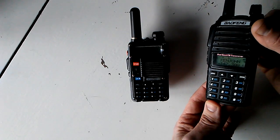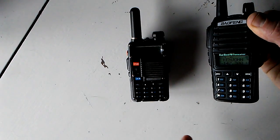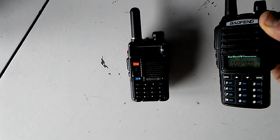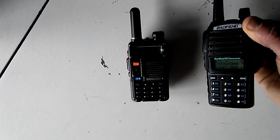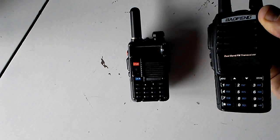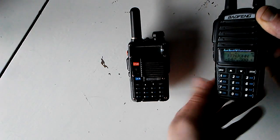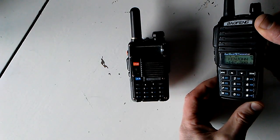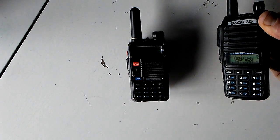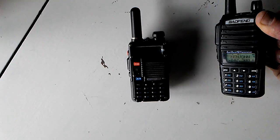If you're familiar with the Part 90 compliant radios in the U.S., they have to have the ability to disable field programming. That is so if someone's using them for commercial use — security guard, tow truck driver, someone working at a store, law enforcement, fire department — you have to have the ability to turn off the ability to just punch in some other frequency, because there are all kinds of problems that could happen if you lean on it on a belt and now you're completely out of contact with anyone and possibly interfering with other things.